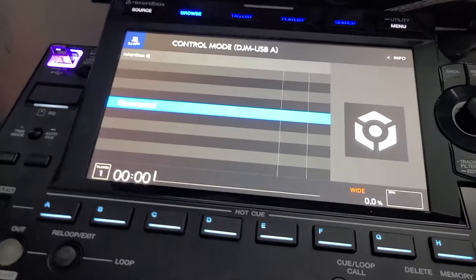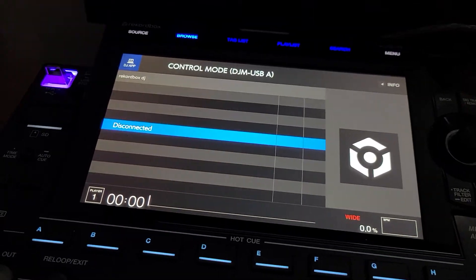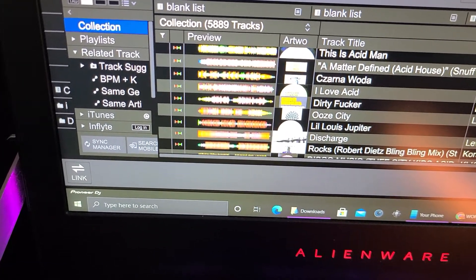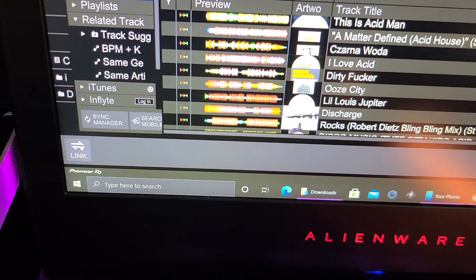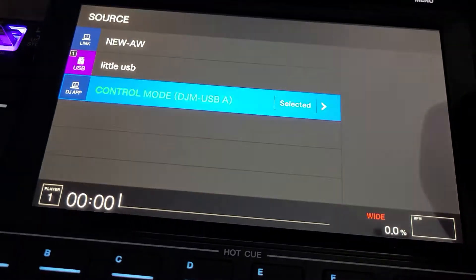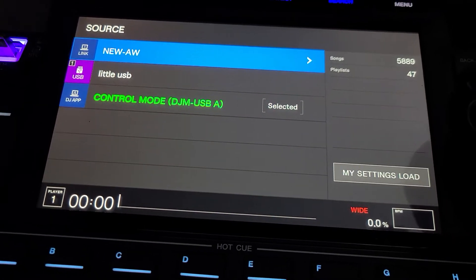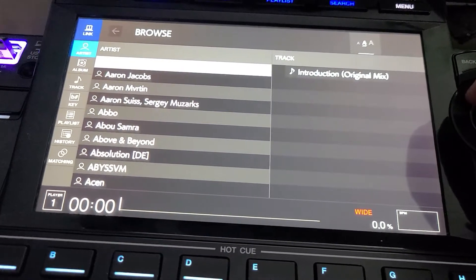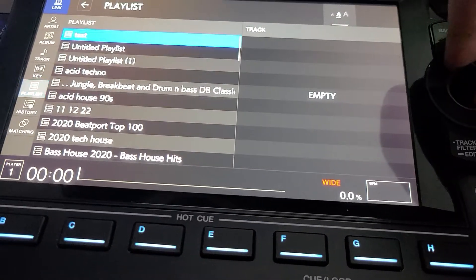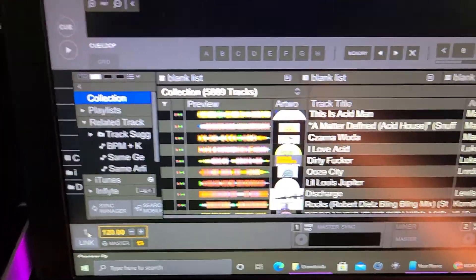Over here you see that's disconnected. When I come back over here everything switches over. We're gonna go into — get down here, click on link — and we go back to our source and you're gonna see the name of your computer. There's the computer, new AW for Alienware. There's my playlist and I've got everything that's in here.